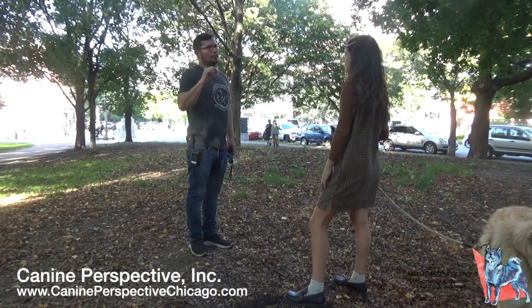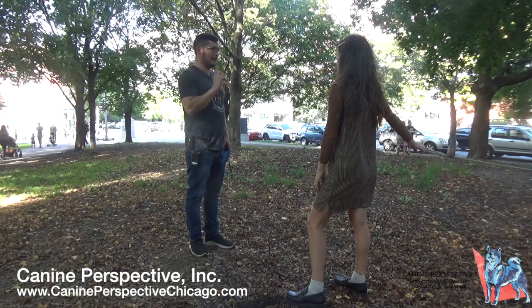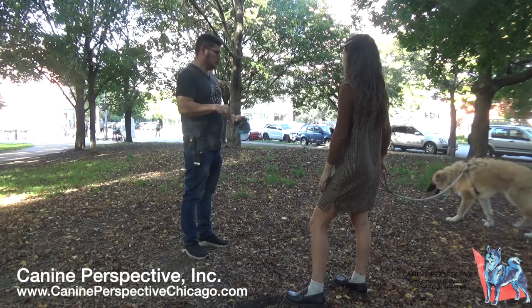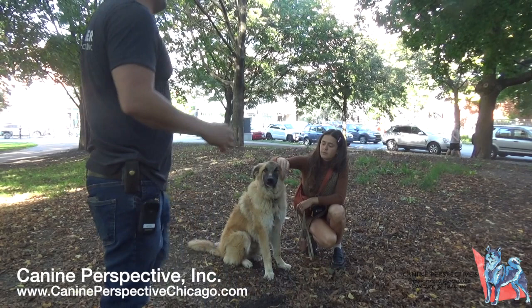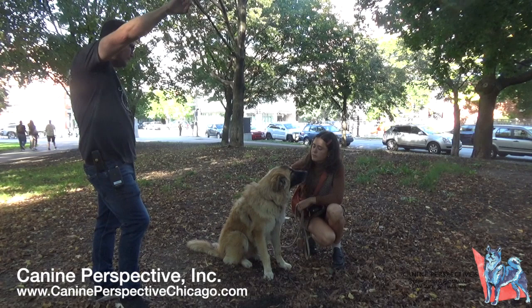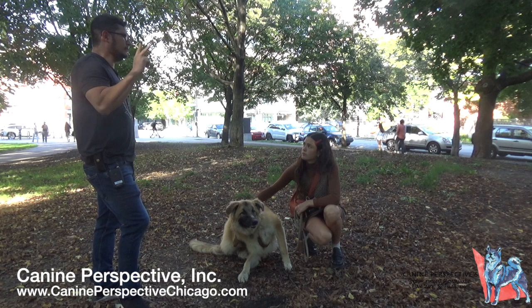Most people think of the e-collar as a punisher — you say sit, the dog ignores you three times, and then you punish them. The trainer thinks of it as a communicator. He reshapes everything using collar pressure. If the dog forgets to sit and he taps the collar, the dog goes, 'Oh yeah,' and gives the correct behavior. Same with recall — you don't just press the button when the dog doesn't come, because if the dog isn't conditioned to turn off the collar by coming to you, it can push them away.